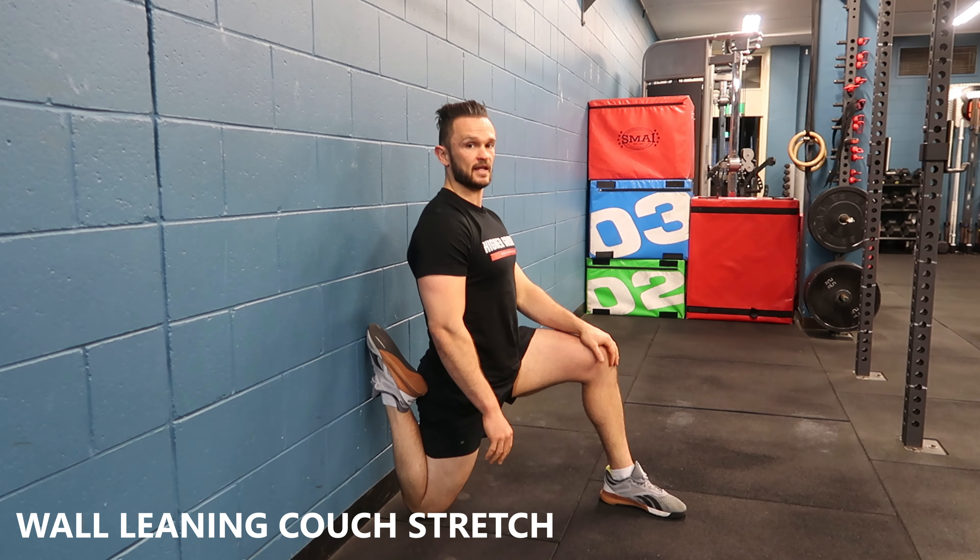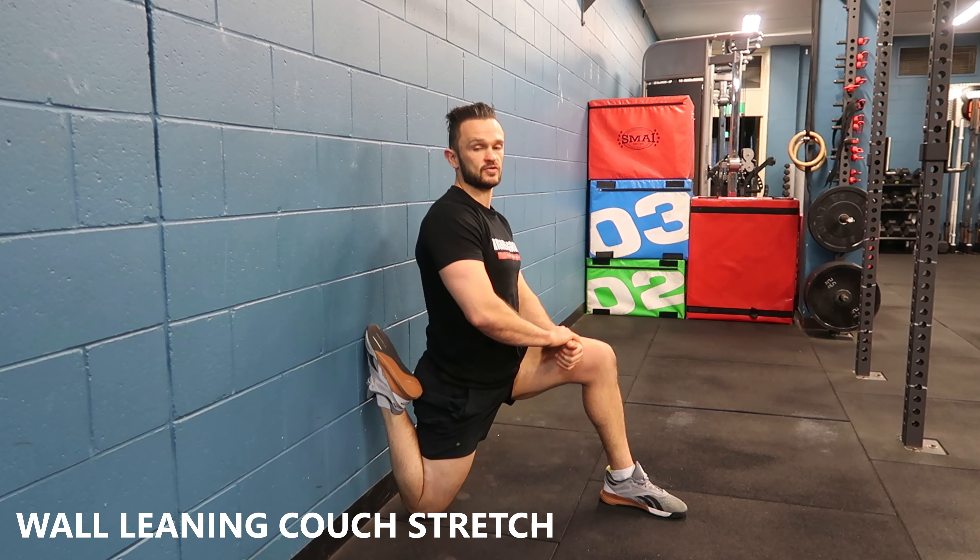Once you're done with that one, standing up nice and tall, spending some time on the hip flexor and the quad.